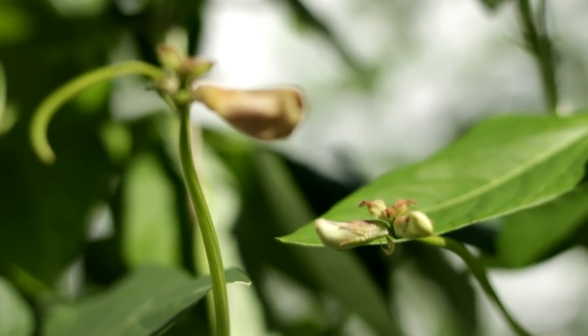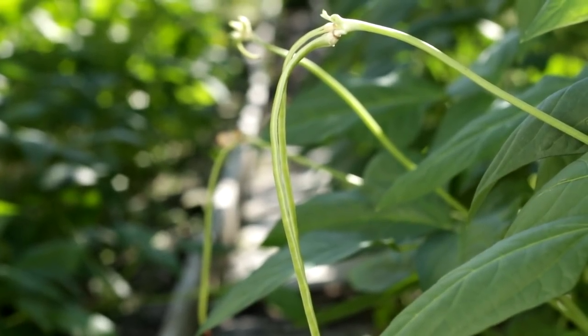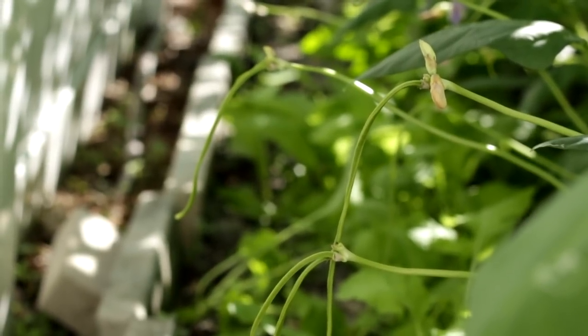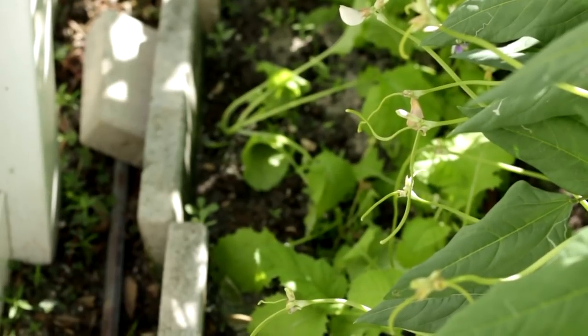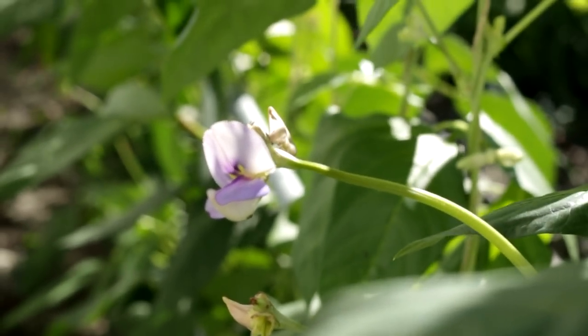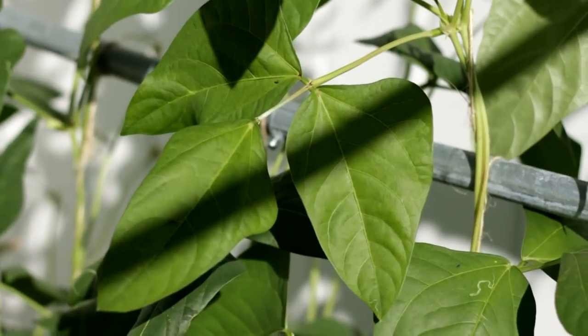Compared to spring, autumn is more challenging. Here I'm sharing with you my experience of growing long bean in autumn time. I started seed at the end of September when high temperature during the day was about 90 degrees and low at night was at mid 70s. It was still hot, so make sure long bean seedlings get enough water.